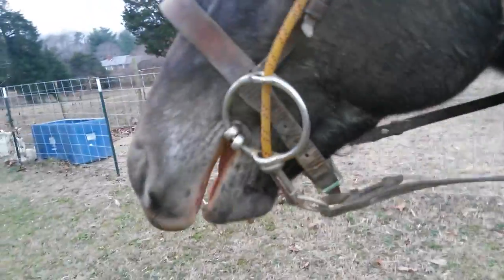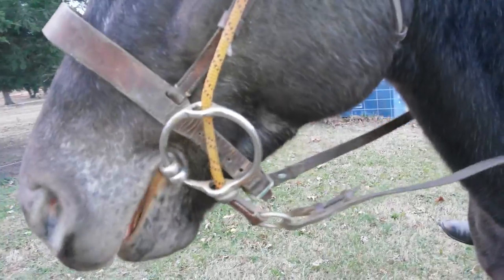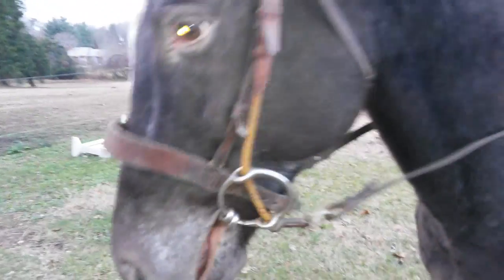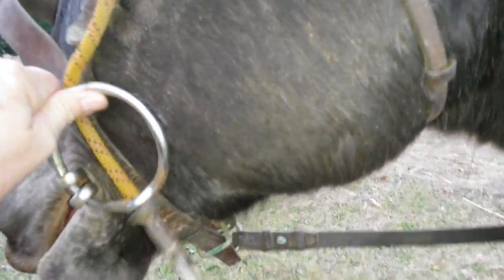Now we're going to try to walk him forward, and my daughter's going to put the pressure on him to stop. He's picking up the bit — that is not held in his mouth. Now stop him — head tossing up immediately, and again the wrinkle. Pull on the reins to back him and you can see the lift, lift, lift, lift. The cheek piece is turned parallel to the ground when she's using it to back. That's how a gag bit works.